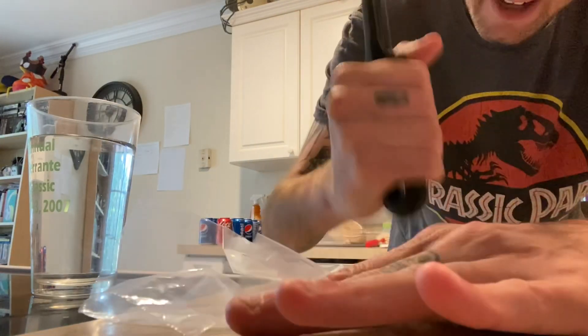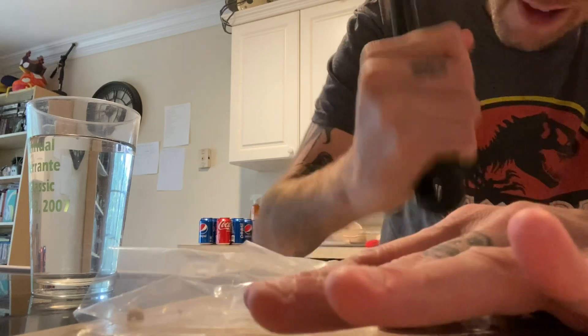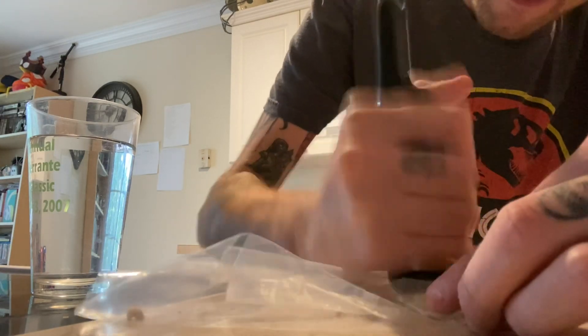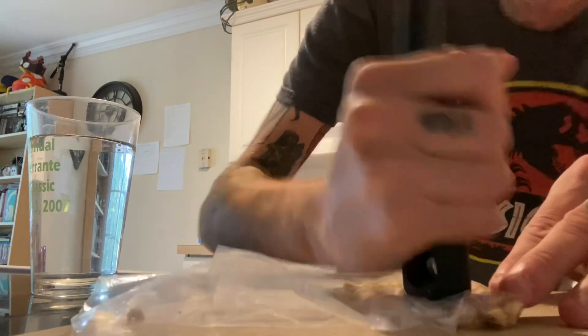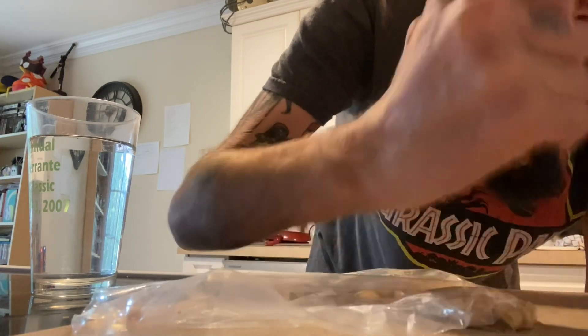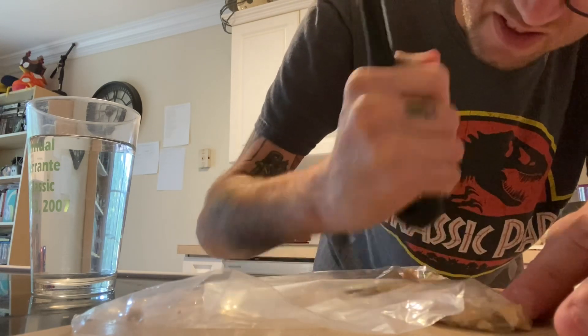So first what you got to do is you got to crush up all the peanuts. You got to make them really, really, really crushed. I really hope this doesn't destroy my coffee maker, and if it does, well, that's mad unforch. I wish I had a hammer — this would be a lot easier.